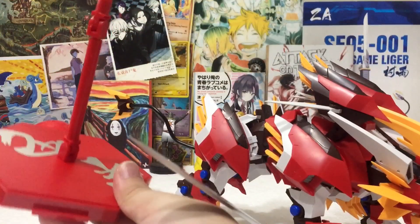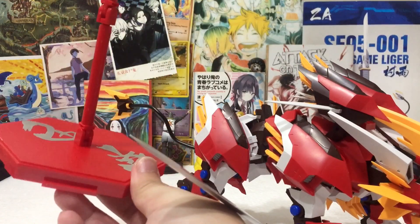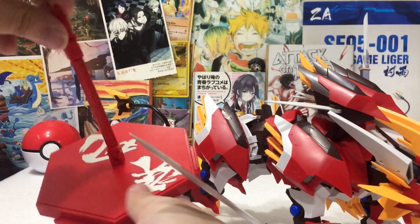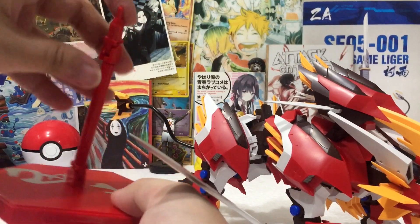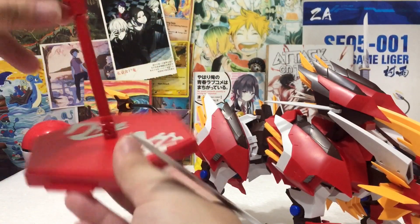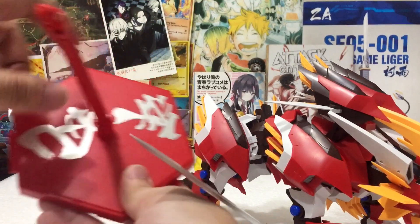As you can see here, this is how the action base looks. It's obviously the same red as the Hayate Liger and it has the name of the Hayate Liger on it. You can extend the stand to make it taller, but I found this is the optimal height for posing the Liger because it's quite heavy.